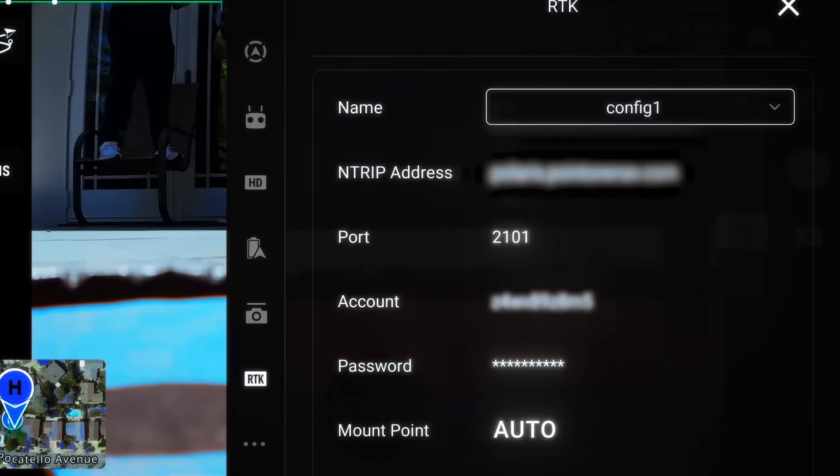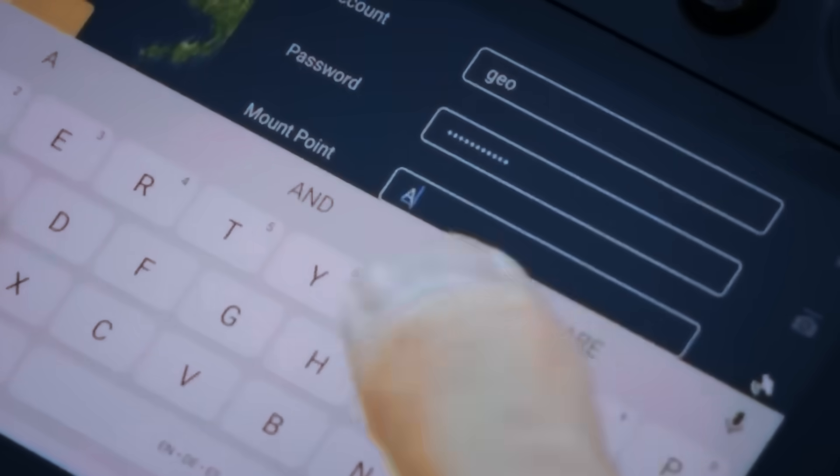Carefully enter your RTK-SUB credentials. Finally, select the mount point and choose AUTO.